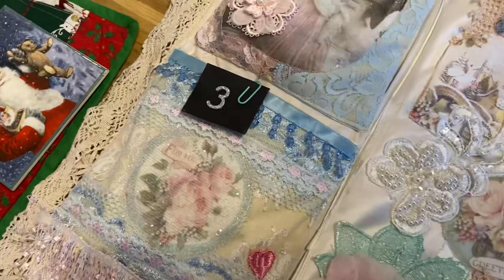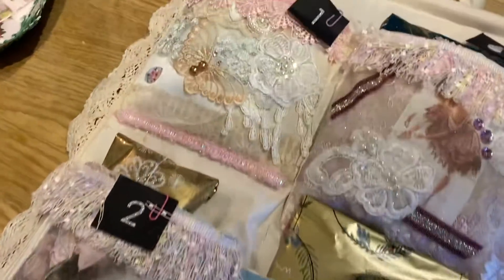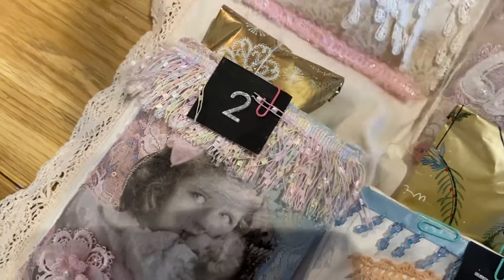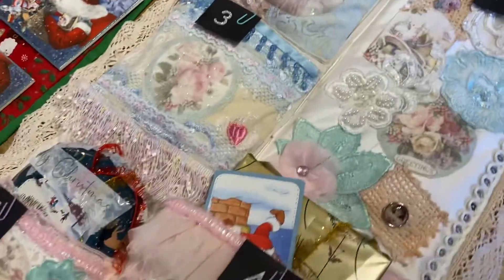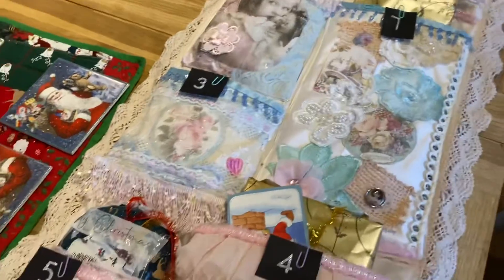I've done all the wrapping, so she can have fun leading up to Christmas. I mean, they're not very expensive, you know what I mean? But it just makes a change from having just a chocolate in each one, doesn't it.